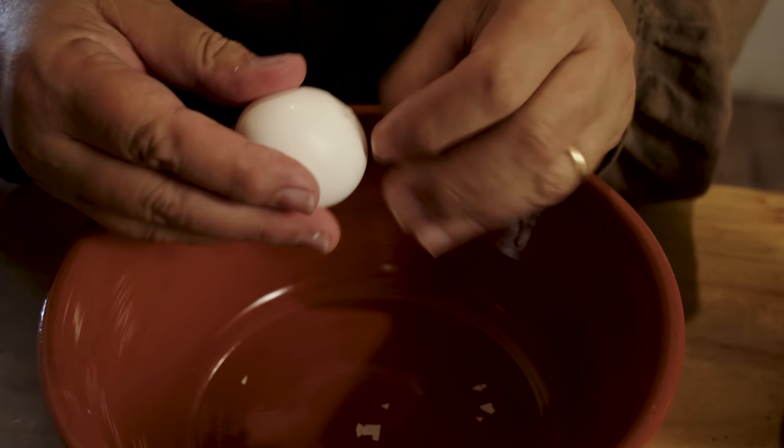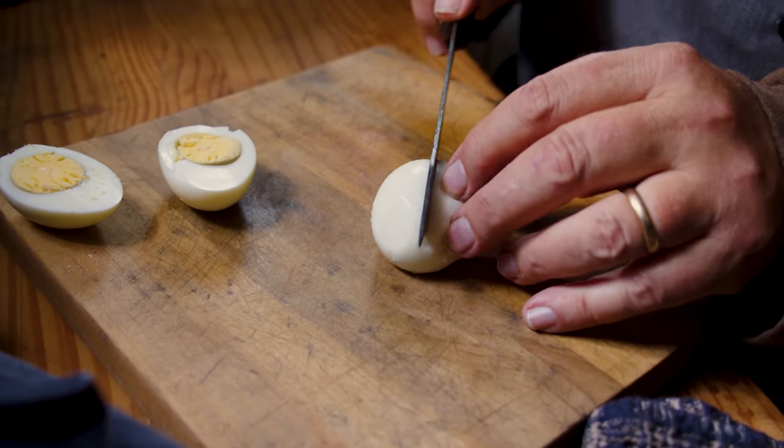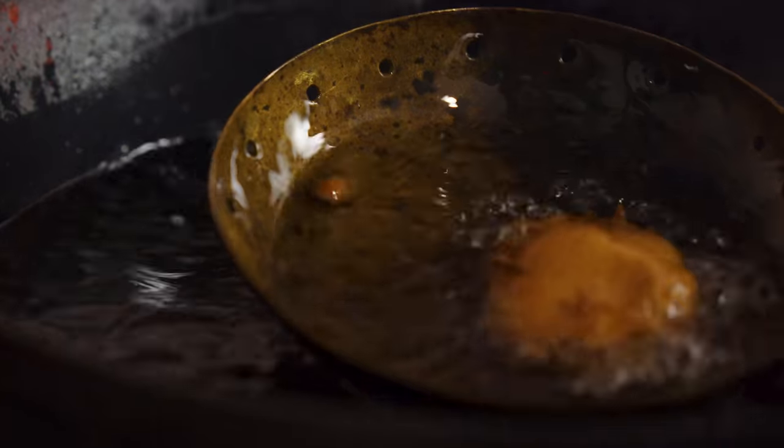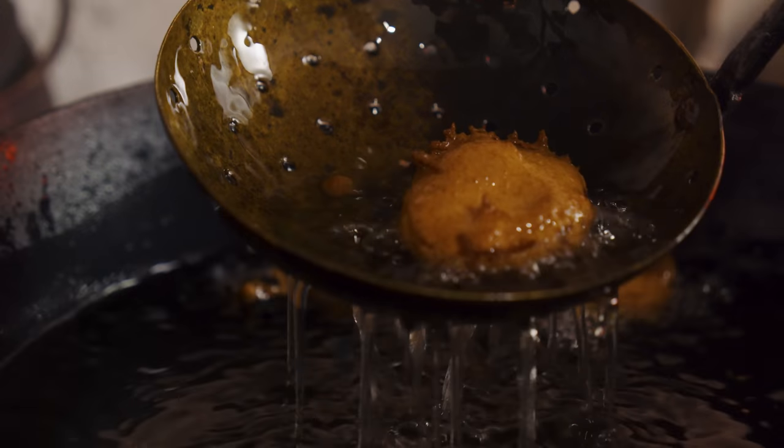Let the eggs be boiled five minutes, then peel. Wipe them dry, cut them in halves, dip them in batter, and fry them of a light brown color. Serve them up with stewed spinach under with a strong collus and the essence of ham mixed with it. Sounds complicated — we're going to do it anyway.